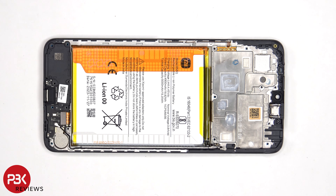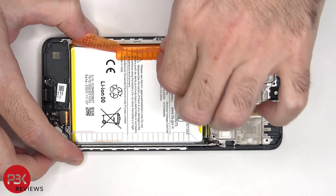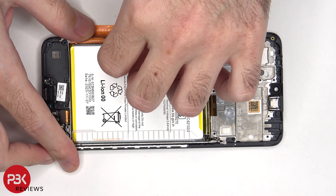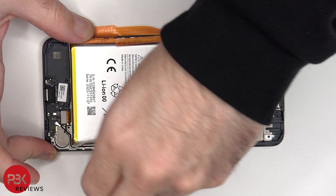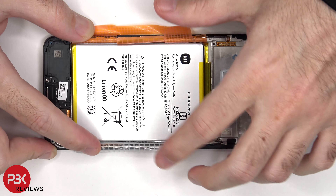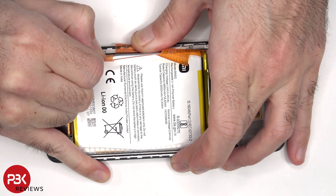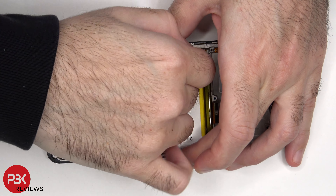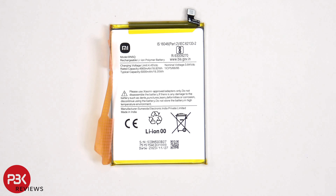When it comes to removing the battery, there's a pull pouch provided to help you pry it off. With Xiaomi or Poco phones, the adhesive pull pouch is very easy and convenient to use. Here's a better look at the 5000mAh battery, which is a lithium polymer battery.